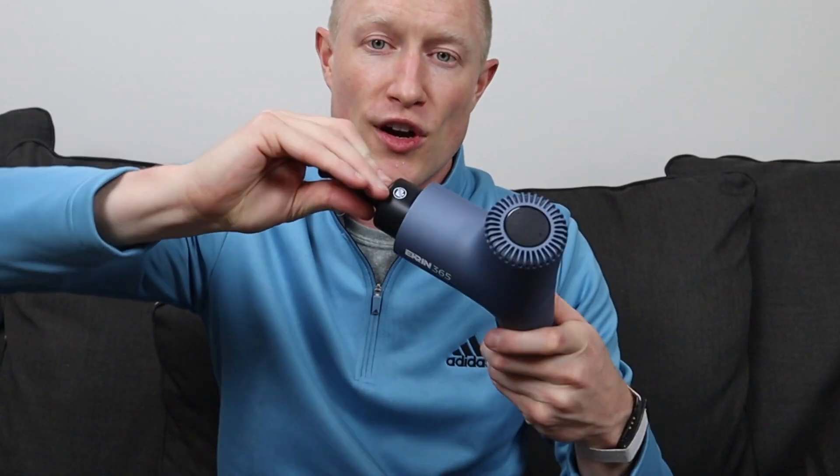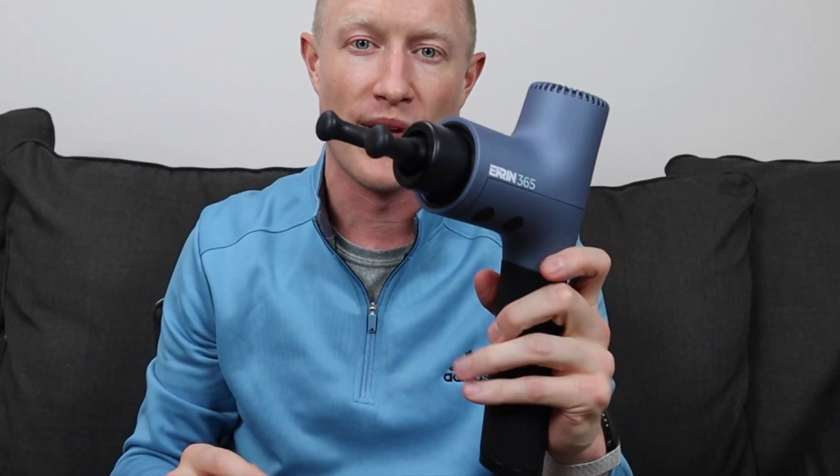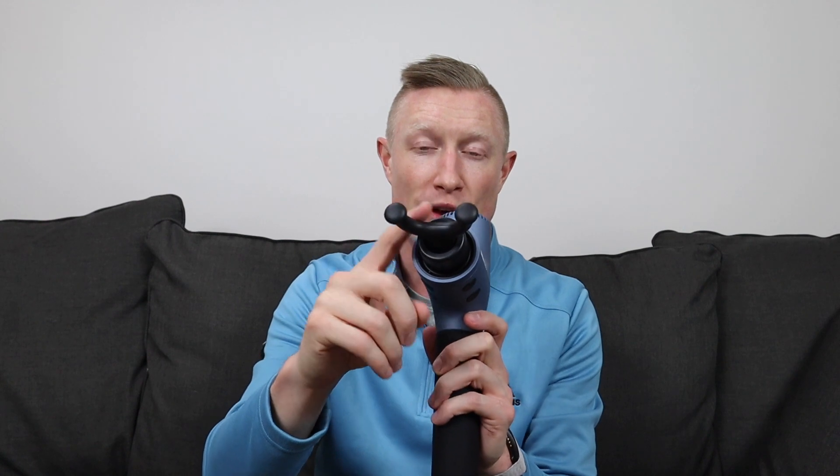All of these attachments have the same unique locking feature that was introduced on the B37S. Unlike other massage guns where you just stick the attachment in, these require you to insert and then twist to lock them in place. This is really beneficial for something like a fork head attachment — you don't have to worry about it spinning on you, especially when using it on your neck or Achilles where safety is already a concern.